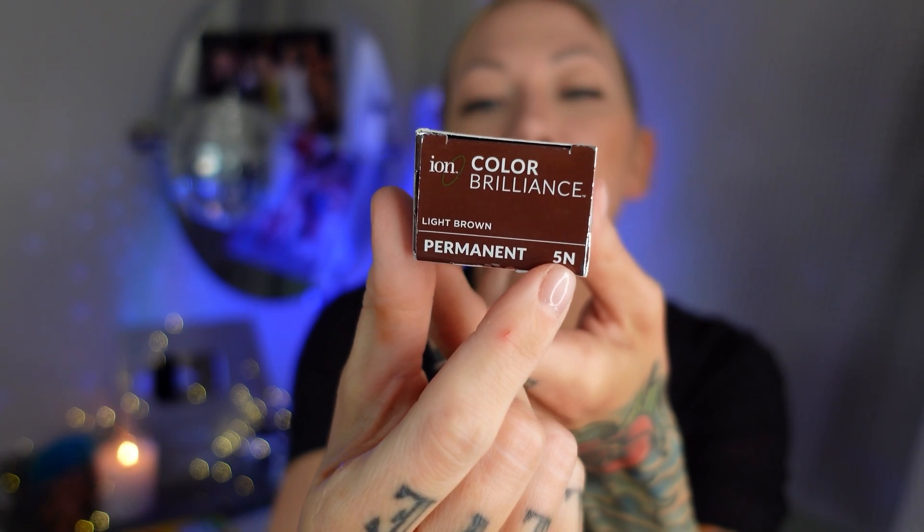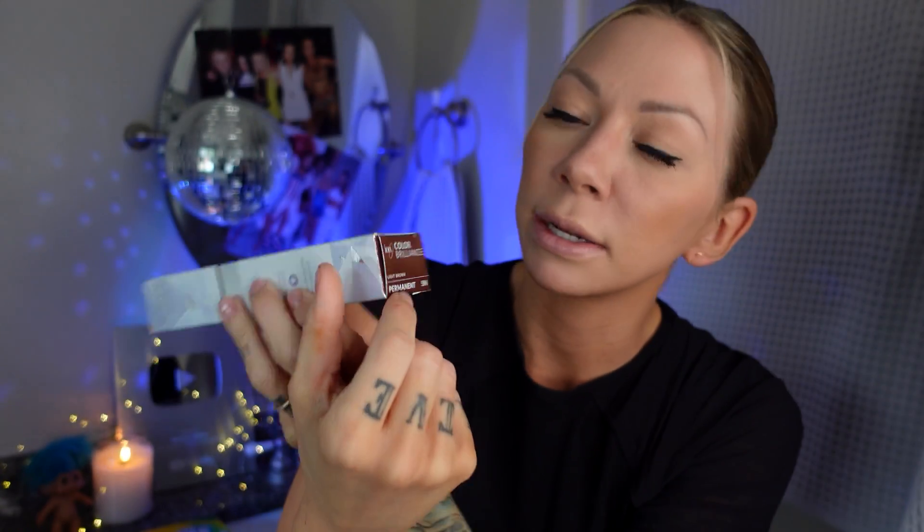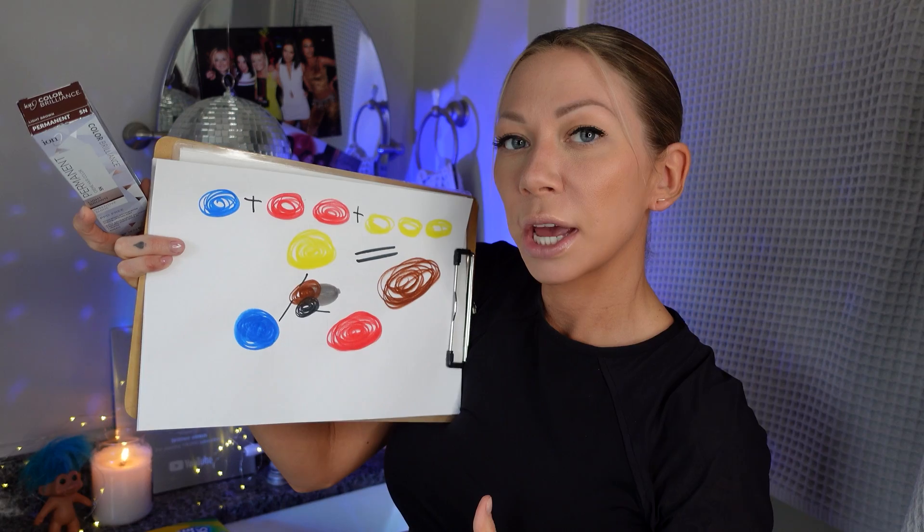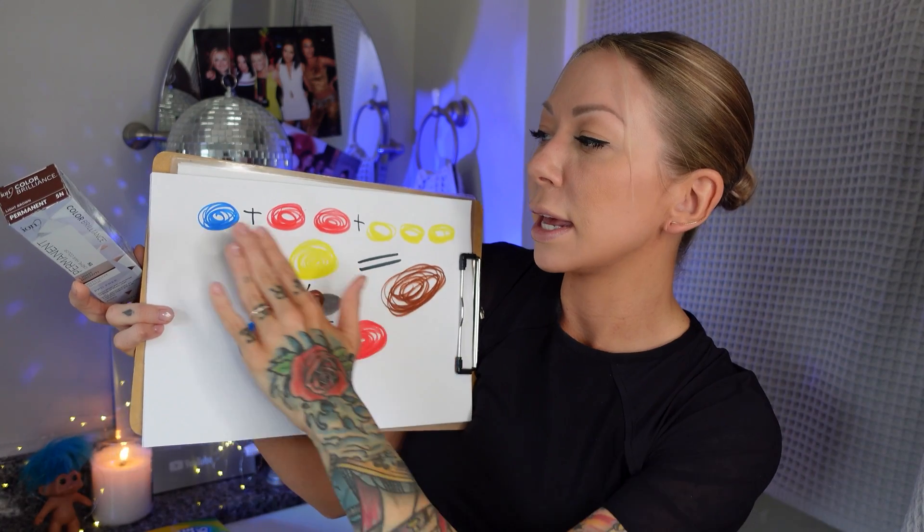Every color line is going to have an N series — it looks like this. This one is 5N. The first number means it's a level five, pretty similar to my root color. The second letter represents the tonality: N stands for natural or neutral, so it's saying one part blue, two parts red, three parts yellow gets brown. They lighten and darken the shades with black and white — black makes it darker, white makes it lighter. So a 5N is a neutral base — there's no dominance of red and no dominance of blue.